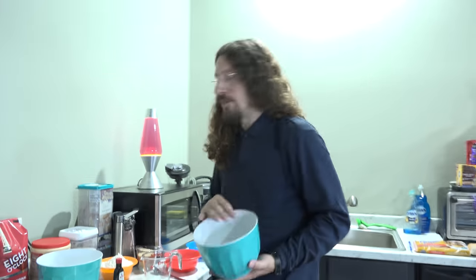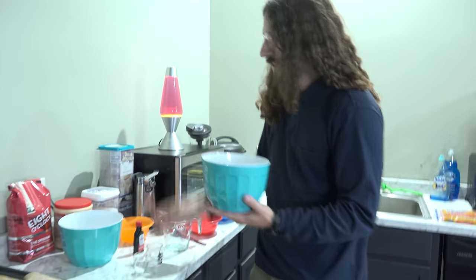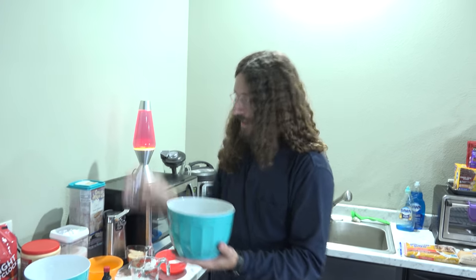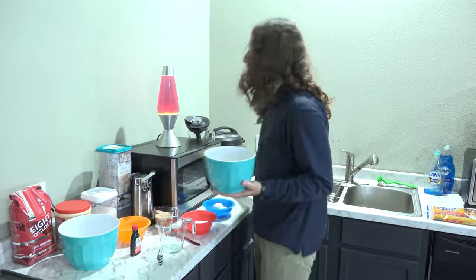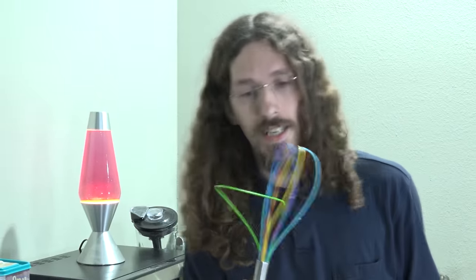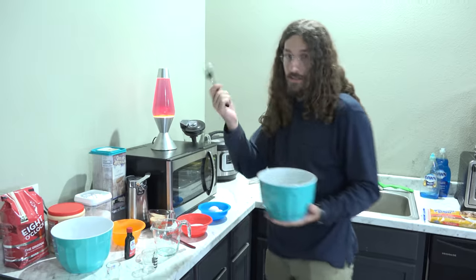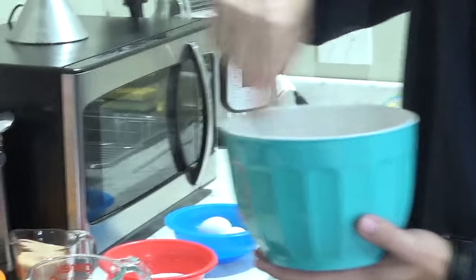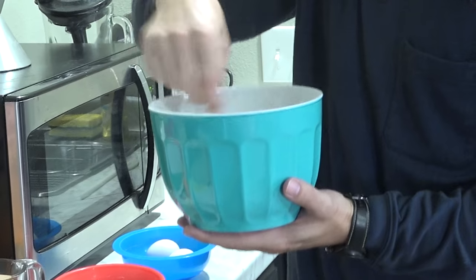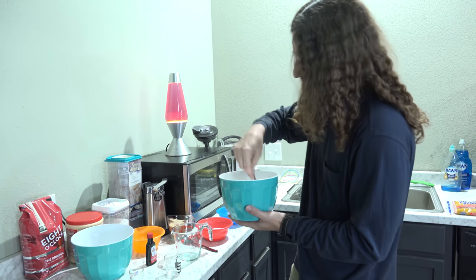Now in a small bowl we are to combine our flour, our baking soda, and our salt. To combine it well we have to mix it well. My personal favorite thing to use is a whisk, but if you don't have a whisk available you can also just use a fork. Now that is good and mixed.